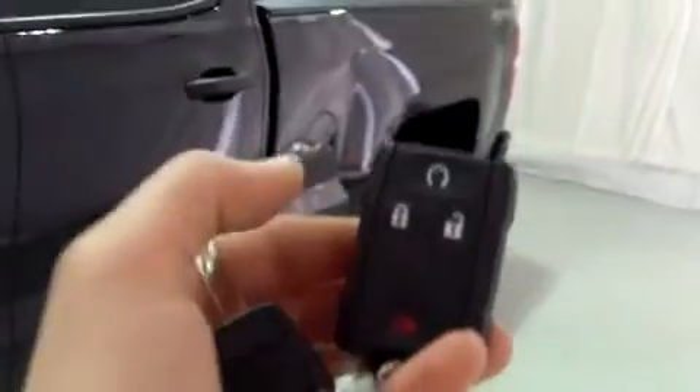This truck does come with a remote keyless entry system. And right up at the top, that spinny thing is a remote start. For now, I'm just going to make sure the door is unlocked and we're going to get in.